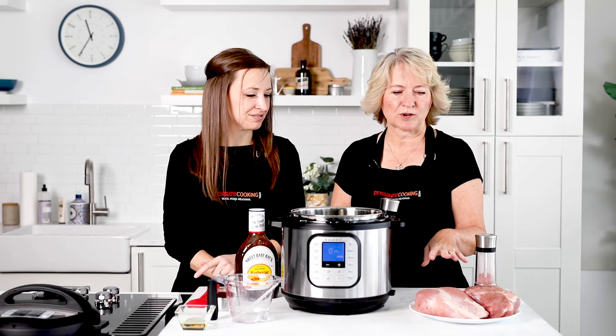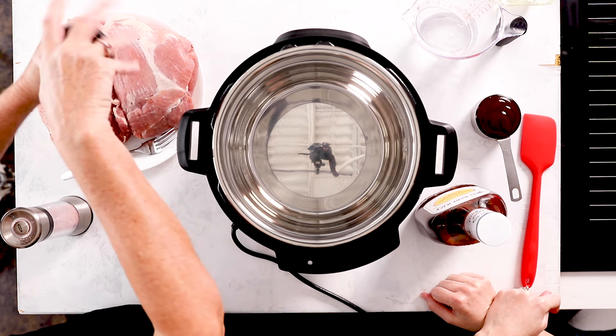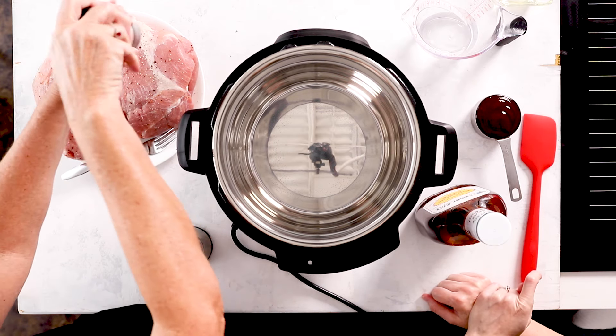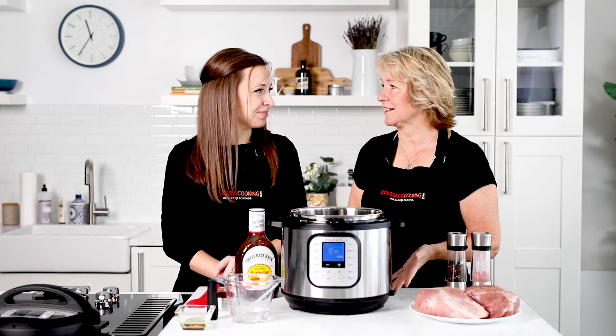We have four pounds of pork cut into two two-pound pieces, and now we're just going to put salt and pepper on it. You could also add all kinds of seasoning, but we've kept it simple for this easy pulled pork recipe, and then we're going to brown it.